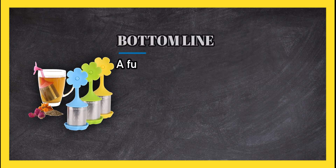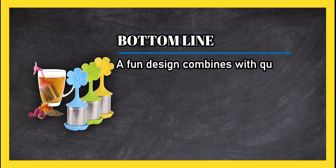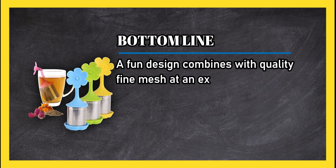Bottom line: a fun design combines with quality fine mesh at an excellent price for four infusers.